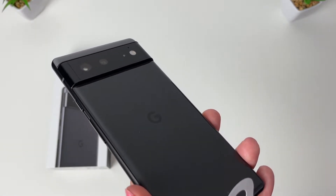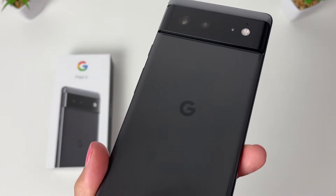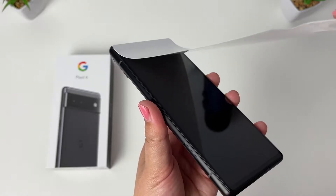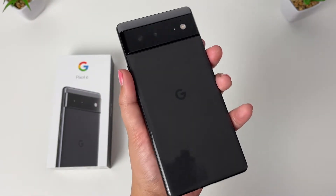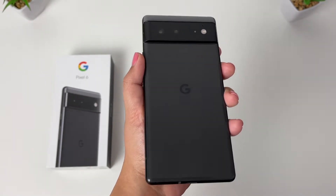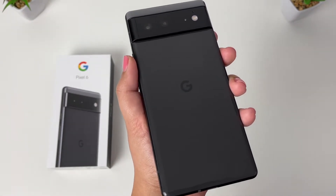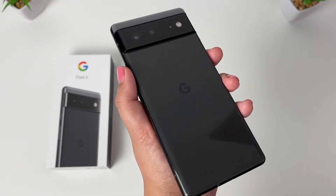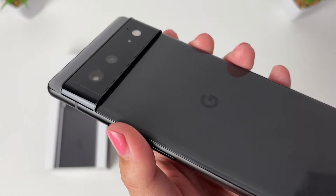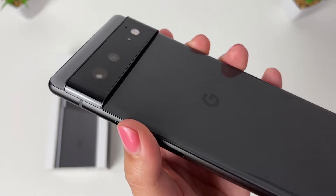As you can see, we do not have a power adapter in the box, which is surprisingly different — and not so different — from Apple and Samsung. Oh my god, check that out! It feels so good in the hand. I really can't believe I have the Pixel 6 in my hands. I can't wait to unbox the Pixel 6 Pro too, but let's look at this one first — that camera bump, or camera bar.